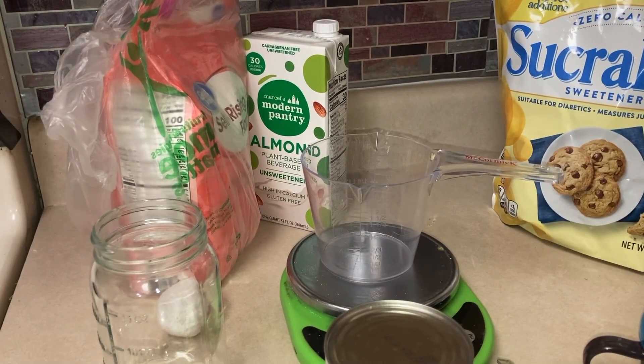Hi everybody, welcome to my channel. I'm Diane, the X-Raiser Stylist. I'm going to make some lean muffins for my Weight Watchers — two-point muffins. I'm going to start with your mashed bananas; you could use applesauce or pumpkin.